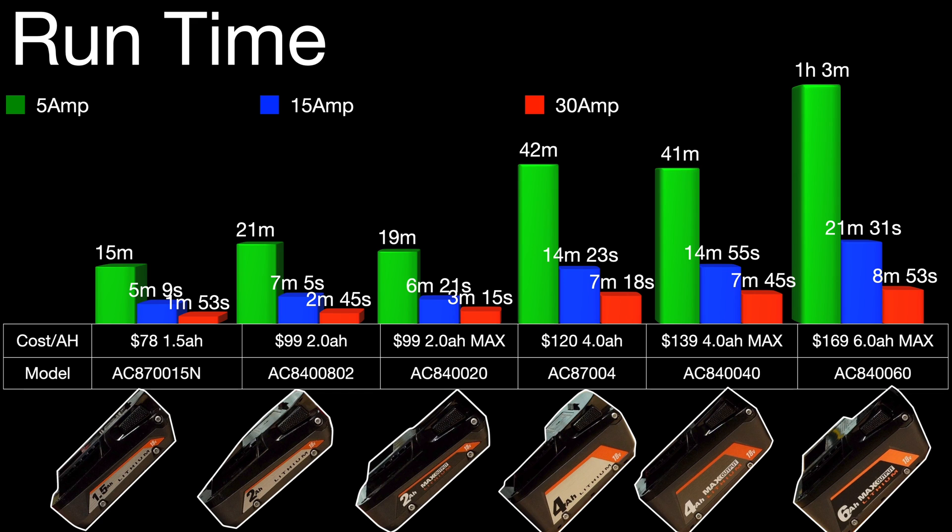Runtime here is pretty much as expected, with the 1.5 amp hour at the low end and the 6 amp hour at the high end.